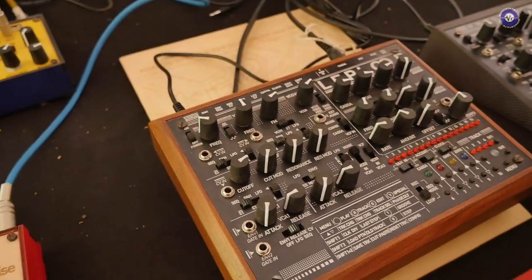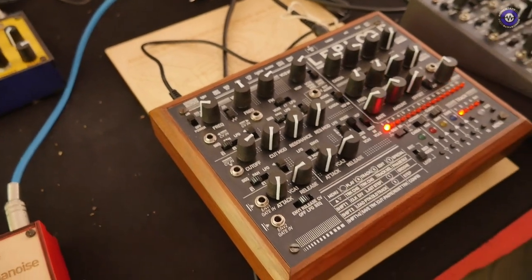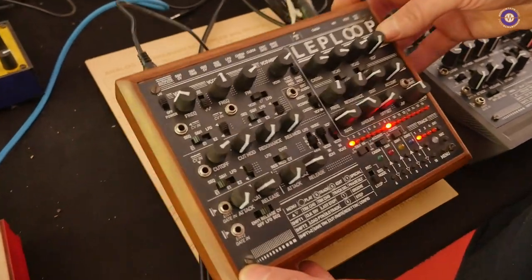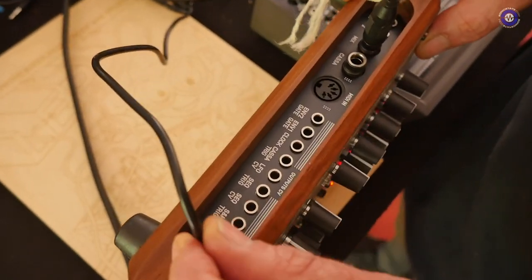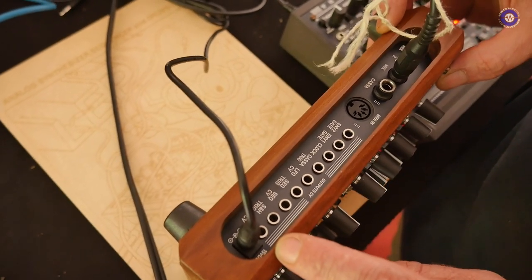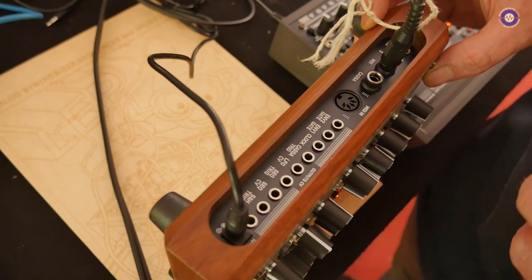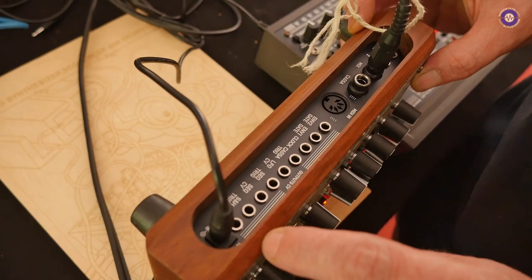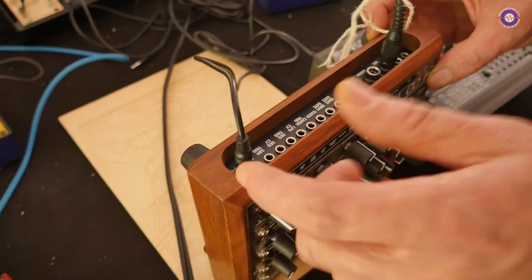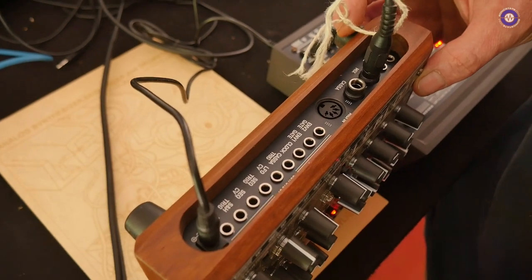We also made the VCO and VCA linear or exponential switchable, so you can choose between two response curves for the VCA. We finally added a power on/off switch — we forgot this before. We also changed the power supply: it was previously AC, which required a special and not very reliable supply. Now it's DC with plus/minus, so it's much easier to replace the power supply if you lose it or burn it.